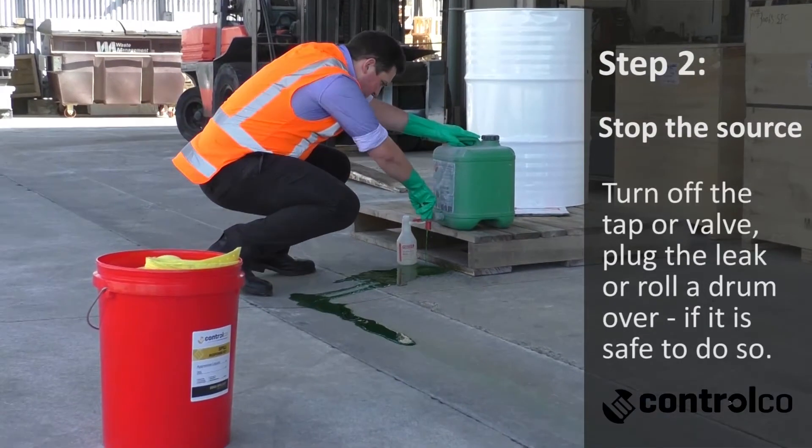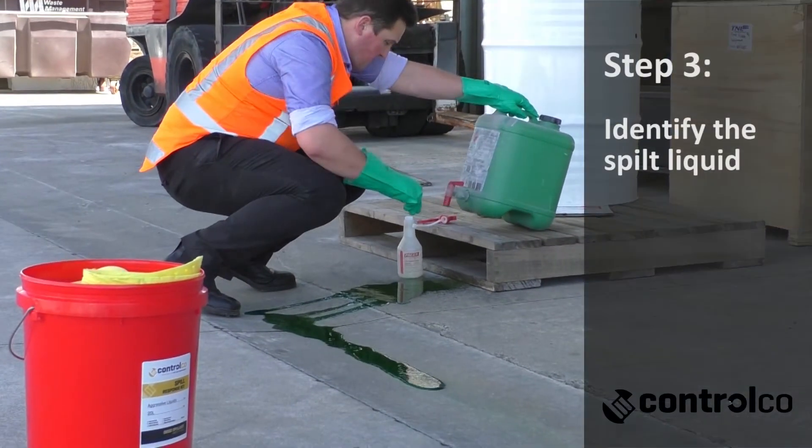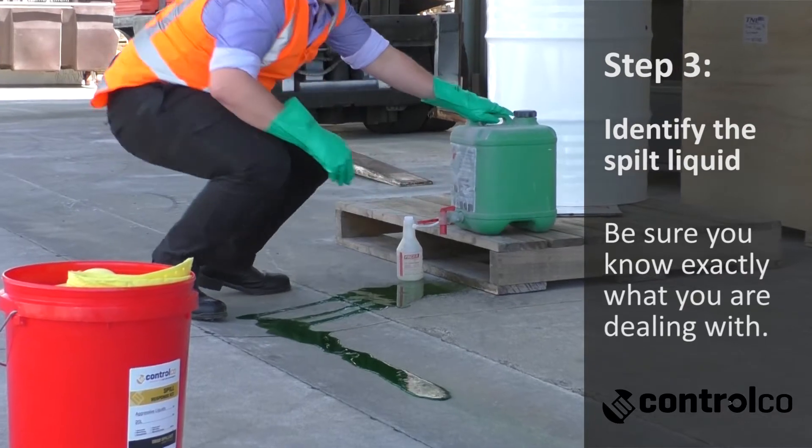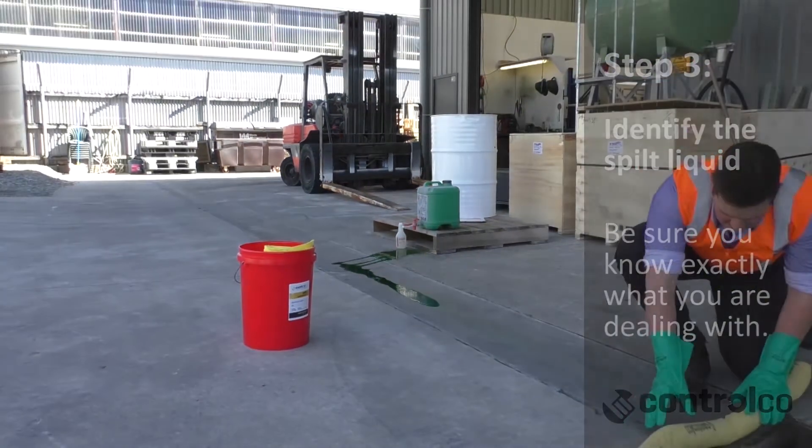The next step is to stop the source — very simply, it may be just turning the tap off or rolling a drum over. Then you also need to identify the liquid, just so you're as clear as you need to be as to the hazard involved and to make sure that you're aware of what you're dealing with.